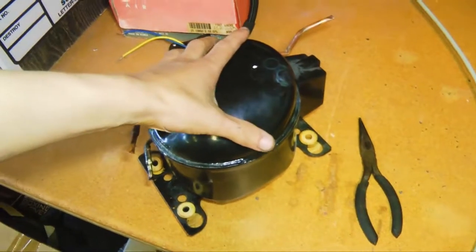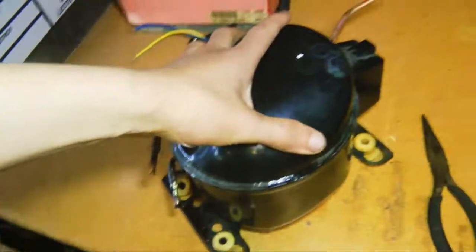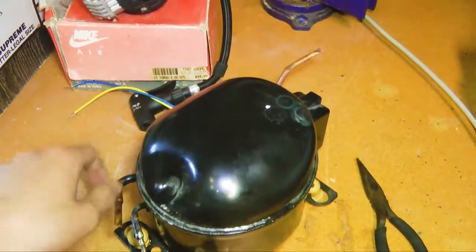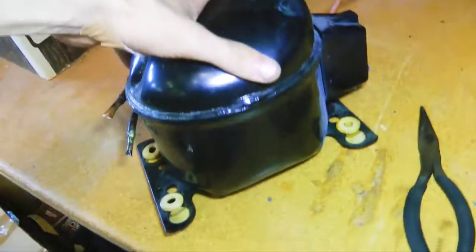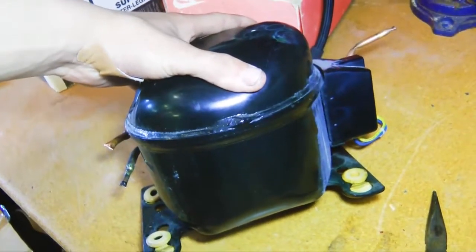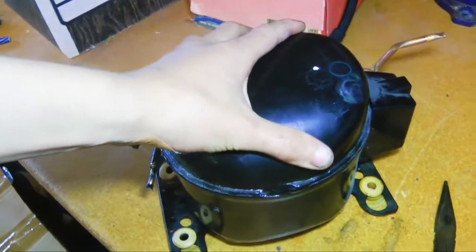Hey guys, in this video we're going to be building a silent air compressor for very, very cheap. So here we have an AC compressor — actually, this is a mini fridge compressor. It is made to be very quiet because there's not very many fridges that sound like a regular air compressor.